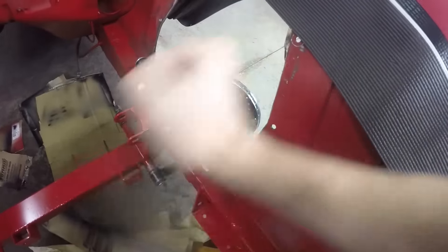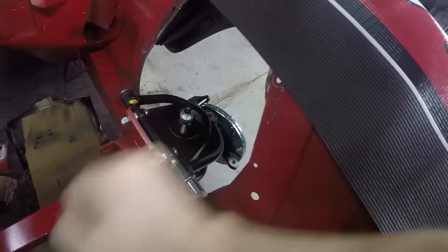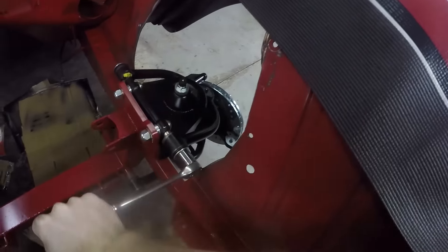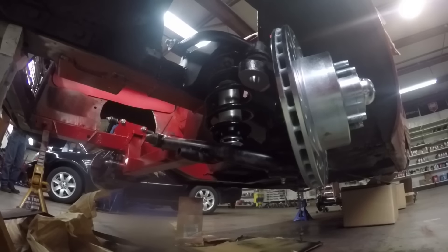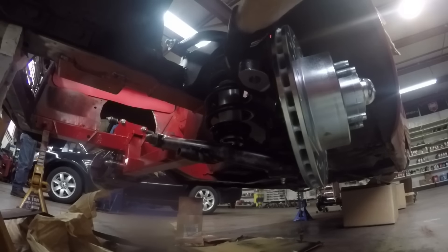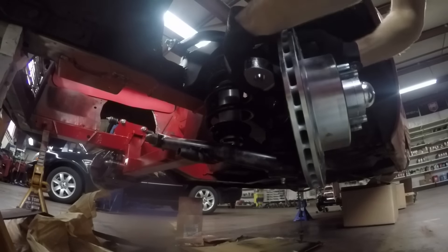Back at the shop, in go the upper and lower A-arms — super simple, you bolt them right in; just a bolt goes through. Remember to anti-seize that bolt as it goes through, then tighten it down snug. As for the upper and lower ball joints, the hub comes completely assembled — brakes, calipers, everything is done and the brake disc is already on there. You do nothing but bolt it right in. Torque settings: upper 70 pounds, lower 90 pounds.